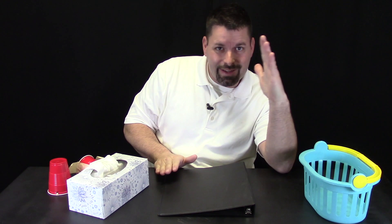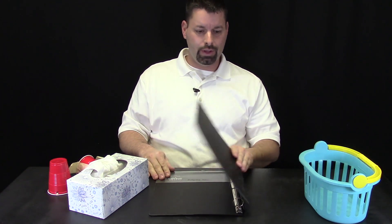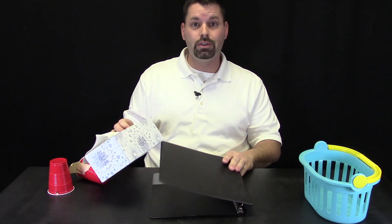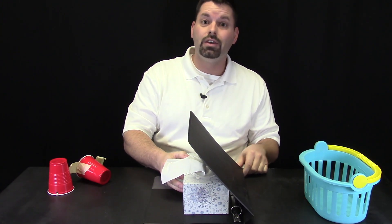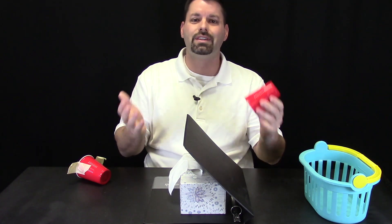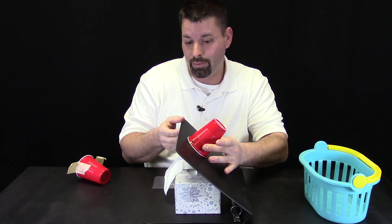I overshot my target by quite a big distance, so we are going to have to tweak something. We wanted something that would allow us to change the angle of our launch pad, and we realized that this binder acts as a lever and allows us to change the angle. But how do we keep that binder open? We thought about using a simple tissue box. Watch what happens to the angle of the binder as I slide the tissue box in — it changes the angle of my launch pad.